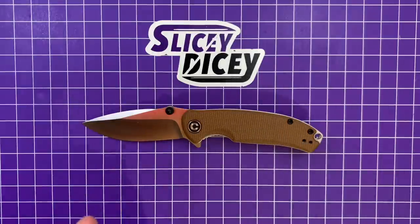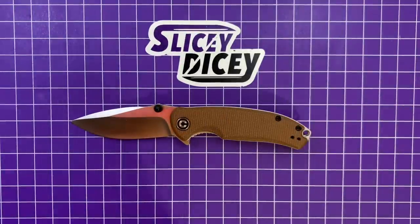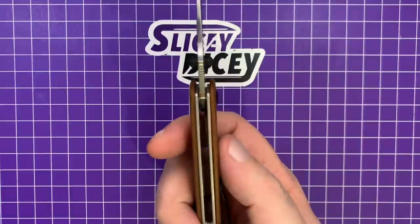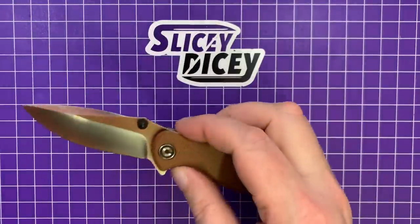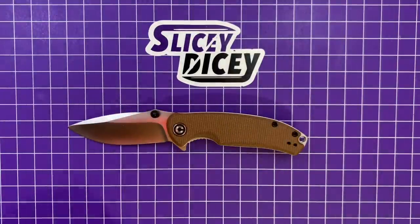Let's do some specs and some size comparisons before we get too much farther. This is not a horribly huge knife. You have a blade length of three inches, so it's going to be legal in lots of places. Overall length of seven inches. Blade thickness is very thin — 0.10 inches. Handle thickness is also fairly thin at 0.46 inches. And a weight of 2.76 ounces, which is exactly what it weighed on my scale — they get the golf clap for accuracy.